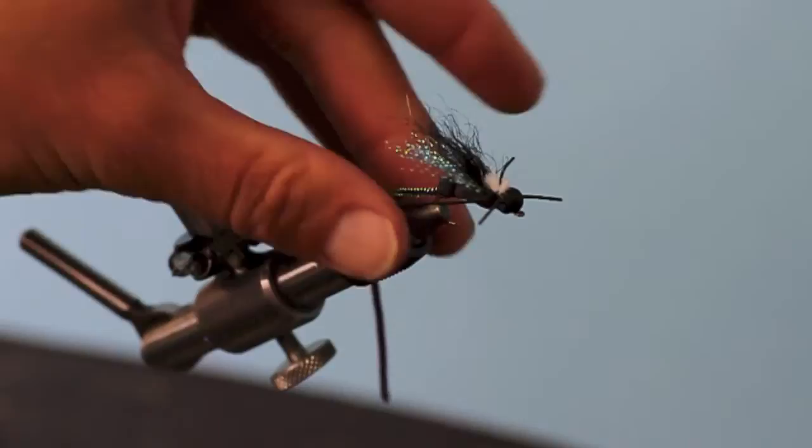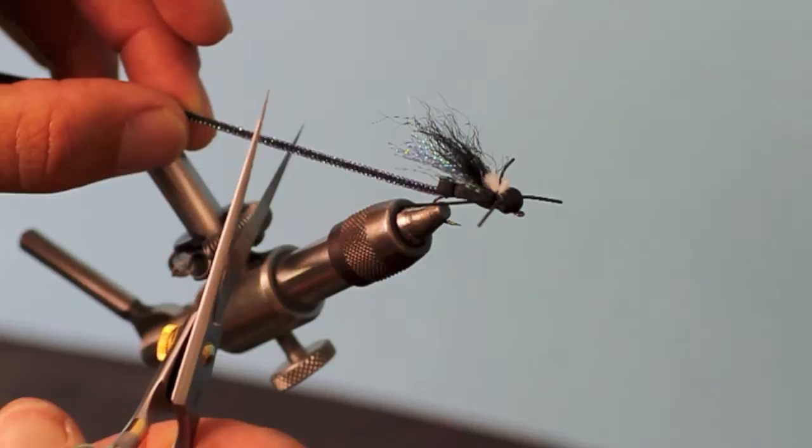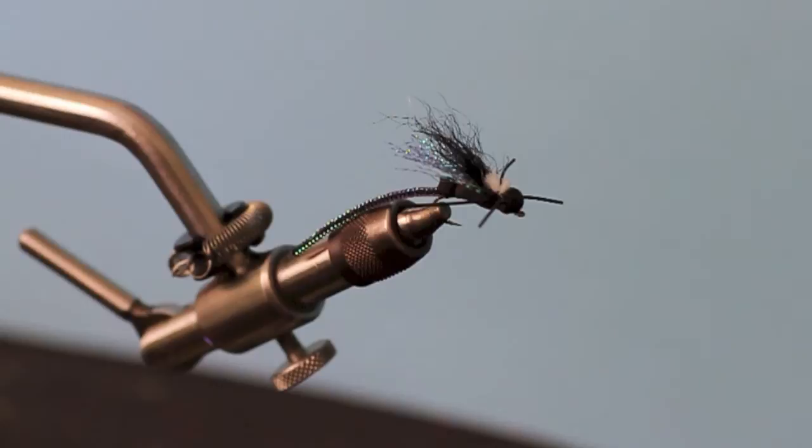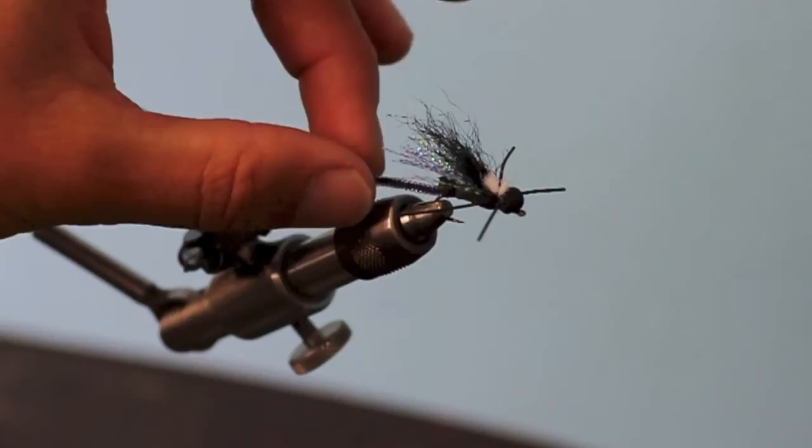Now we're going to figure out the length of our bug. It feels like the tail is about equal length — maybe one and a half times the length of the body is what I've been finding. Hit that right there with a trusty little Bic lighter, try not to burn yourself, and you're done. There you go — little damselfly.